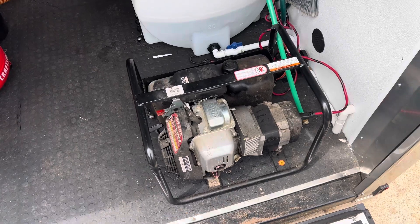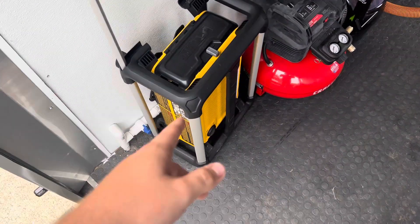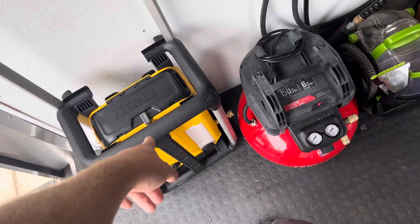Generator — I have an inverter but it went out on me so I'm using this for now. I have my DeWalt electric pressure washer right here. This thing's great, I highly recommend it.